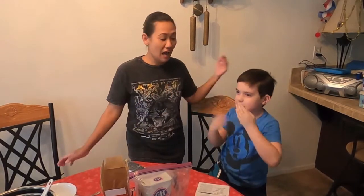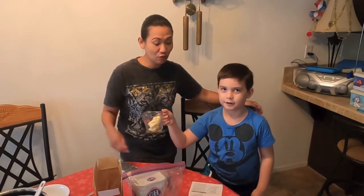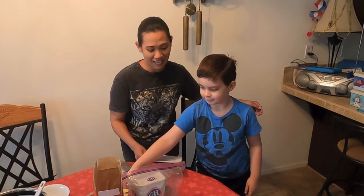Welcome to our family video, and today we're making a Father's Day cake! Actually, it's Father's Day coming up this Sunday, and we are going to surprise Daddy.